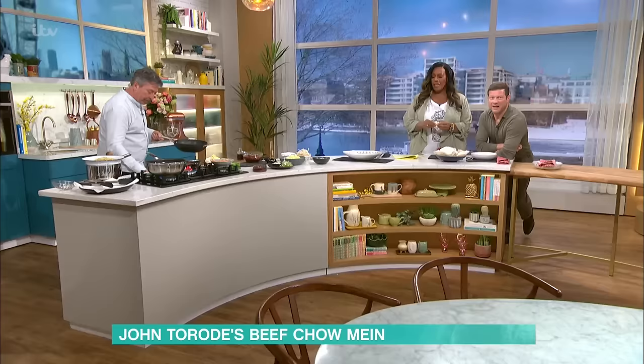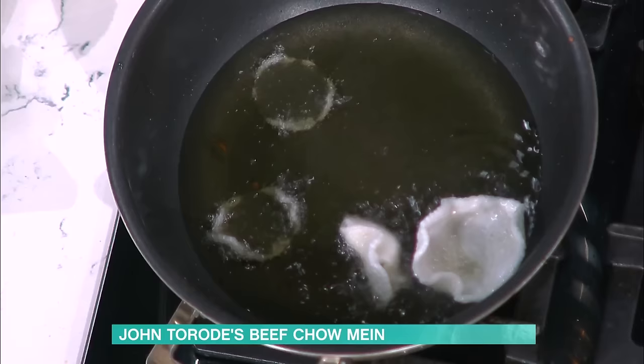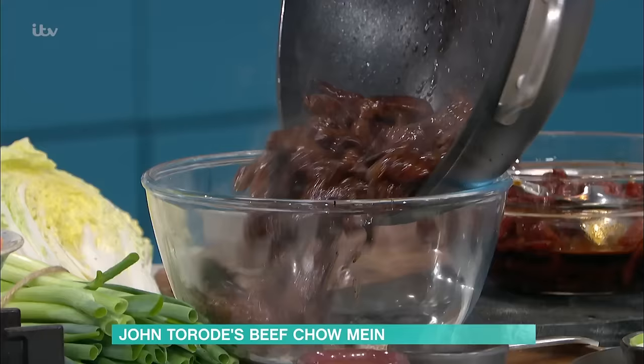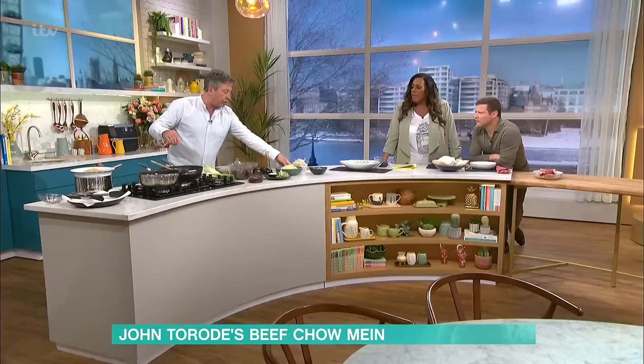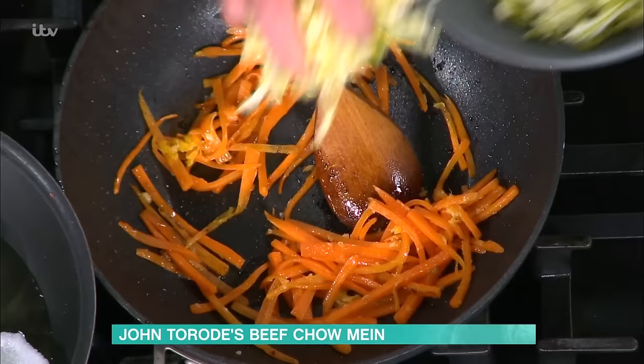Now the beef — all I do is take that beef out and drop it into a bowl with some sesame seeds. Take the rest of that wok back on there. I've cooked some carrots with a bit of ginger and garlic, and then to that I'm now going to add some cabbage, garlic and some ginger.